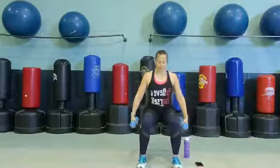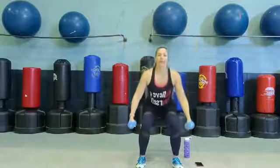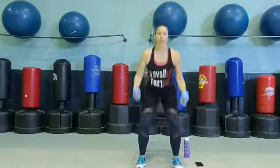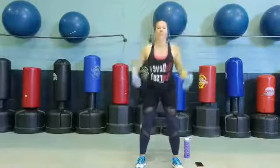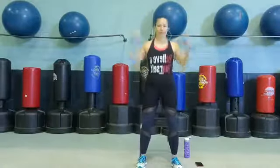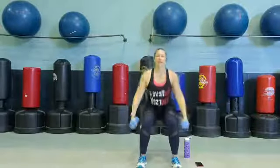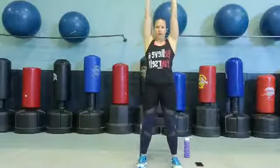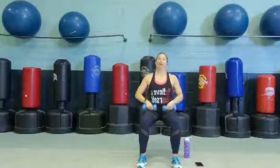Great job, guys — coming to the edge of that chair, we're going to go into some squats. I want you to add that overhead press if you'd like — so you're standing up, take it overhead, and back down. Nice and slow — up, press, and down. You can do this. Squeeze those glutes. We're halfway there, you've got four more. Great job. Three more. We're sitting all the way down in that chair, standing it up. Great job, guys — one more.